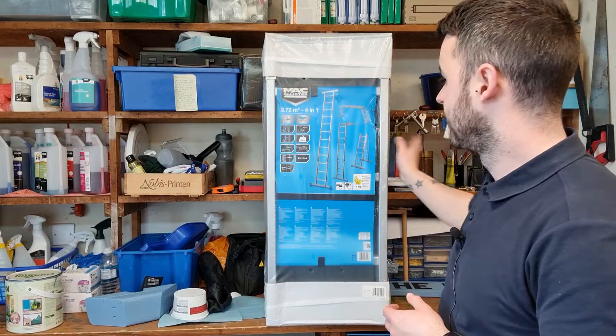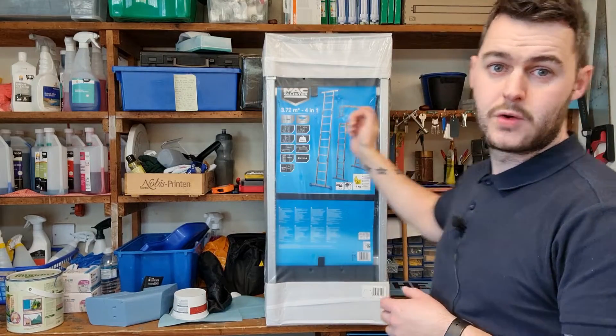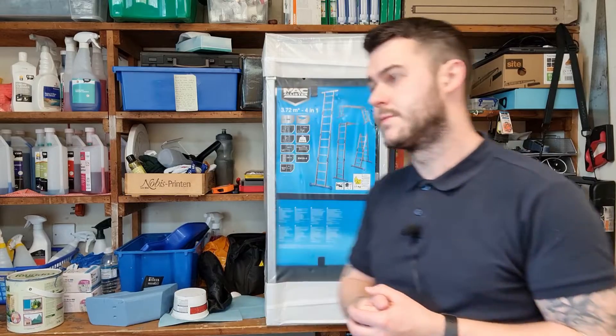Welcome to the video. Today we're going to be looking at a Mac Allister 4-in-1 ladder. I've just got back from Screwfix where I picked these up. Paid £106.99 which may seem a little bit steep, but it's a 4-in-1 ladder so you definitely get your value for your money. Great reviews if you want to check them out – I can put a link in the description for the ladder itself.